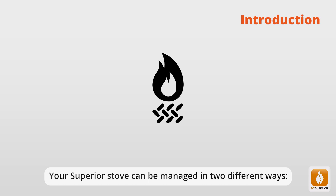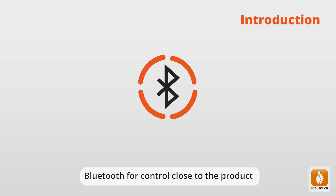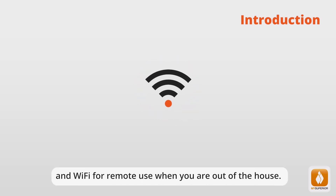Your Superior stove can be managed in two different ways: Bluetooth for control close to the product, and Wi-Fi for remote use when you are out of the house.